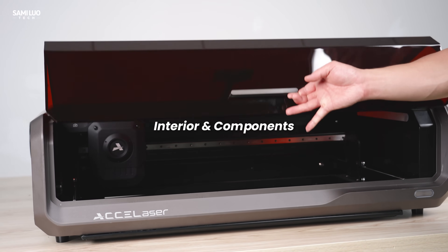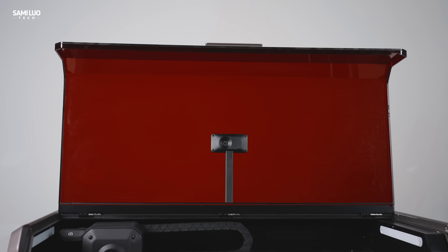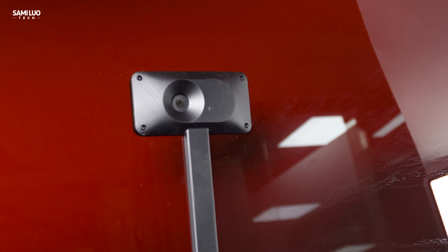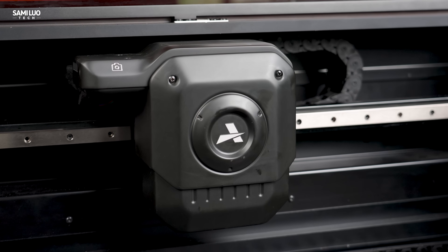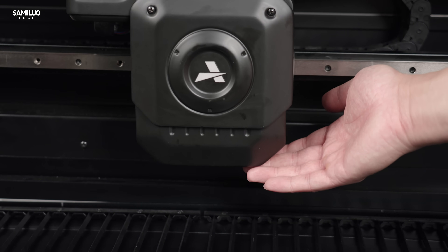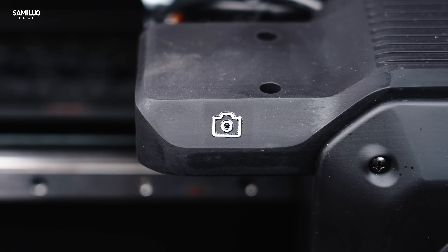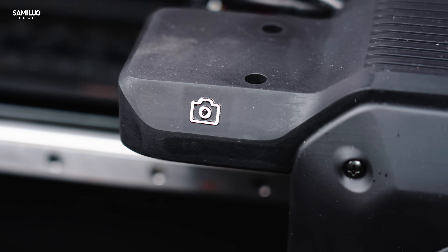Now, let's lift the cover, which provides certified Class 1 protection and filters out all those harmful emissions when you're using the machine. Inside, there's a top-mounted camera that captures a clear image of your workspace. And check this out — the dual 55W blue galvo laser and 20W fiber laser with Z-axis movement, which enables fast and precise engraving on curved surfaces. There's also a second camera mounted on the laser head itself for auxiliary positioning and better alignment.